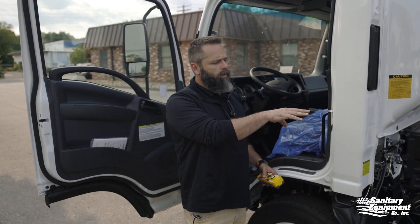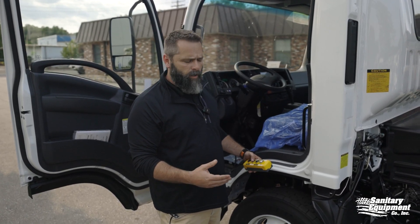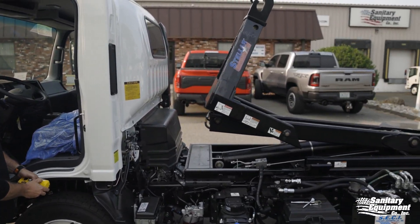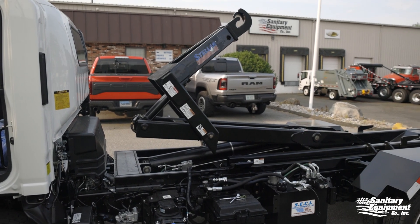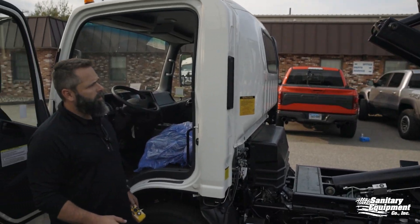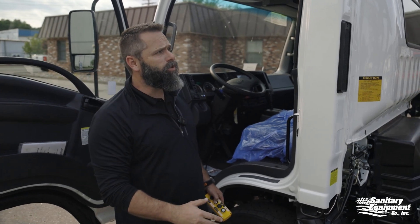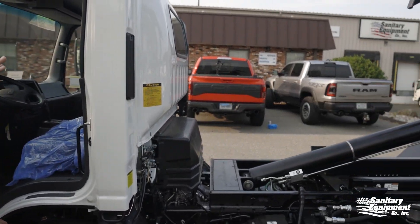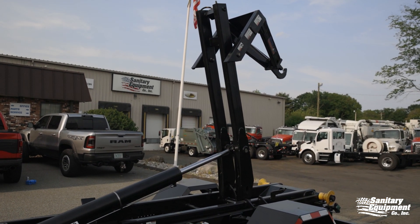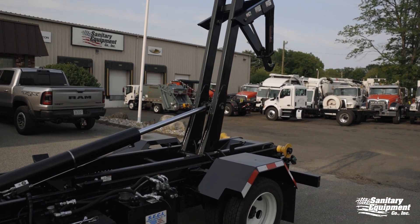Once we've bypassed that system, we can operate this hook as normal. We're going to go ahead and hit out, then hit up. We're going to clear the container all the way over so that there's no chance for these hydraulics to fail and something to come down on you or your operator. Even though there's no container on this system, we're going to clear it all the way over to show the example.